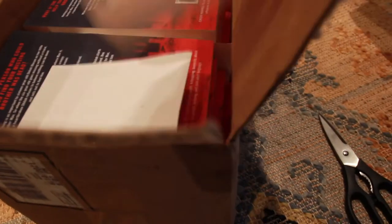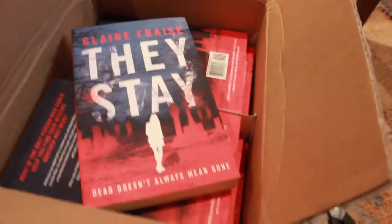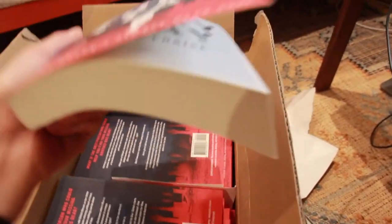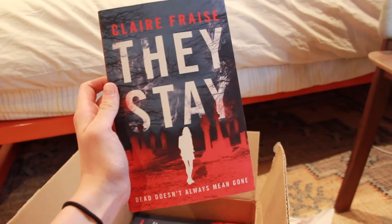Wow, oh my god. Oh they look so good. Oh my god, there's so many of them. You guys, they look so good.